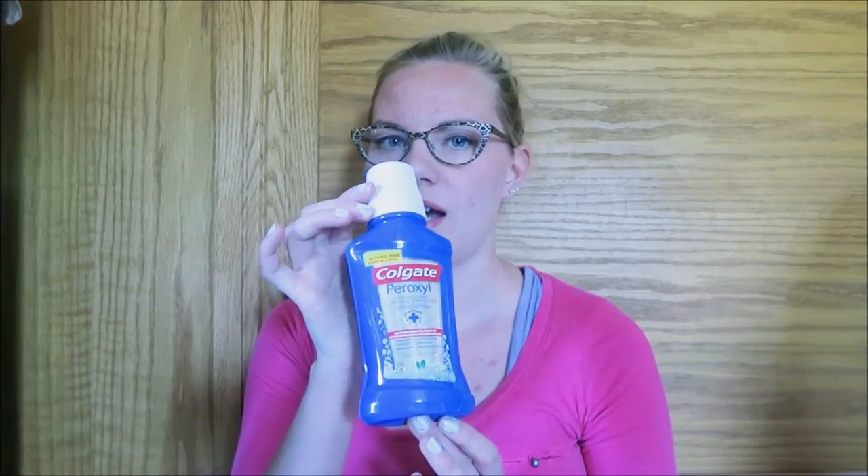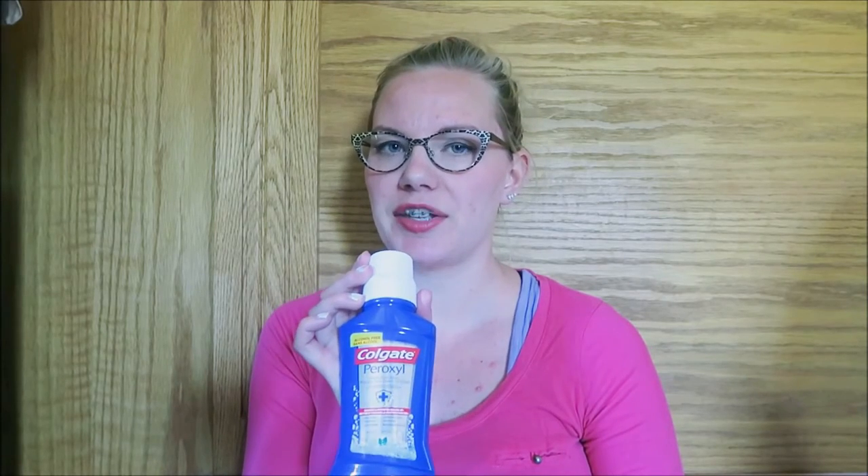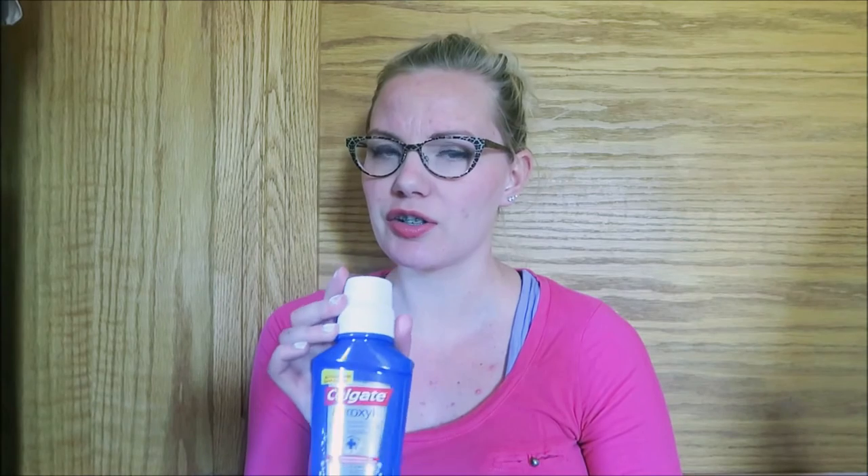Next we have the Colgate Peroxyl. I bought this right when I got the braces. It cost the same as the Listerine Zero — $6 — but it's a much smaller bottle. It pretty much seems to be just a hydrogen peroxide rinse, so if you want to just get hydrogen peroxide, that would work too. But this is really helpful in the first couple of weeks when you're still getting used to braces and they're cutting up your mouth and creating sores — it helps keep them clean and heal better. You don't use it every day, just when you have really sore spots, so it lasts a while.